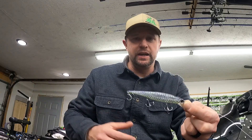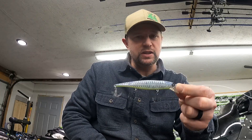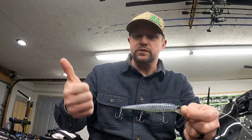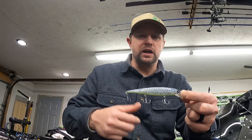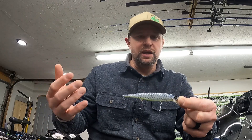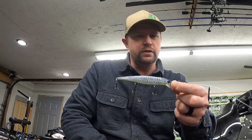This jerkbait — it may even be this exact one — has caught big largemouth bass, big smallmouth bass, and big walleye. When I say big, I'm talking four or five pound bass, both largemouth and smallmouth. And for the walleye, I didn't weigh them, but I picked up a 26 or 27 inch walleye on this bait.